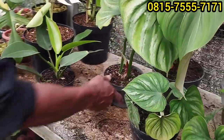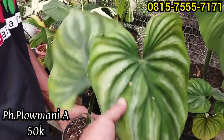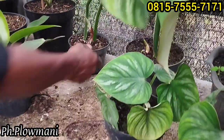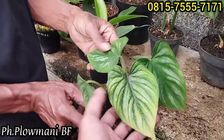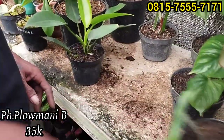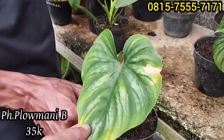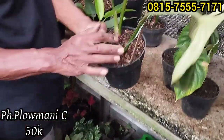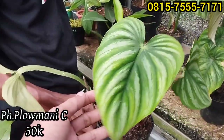Plomani-plomani masih ada ini Rp50 ribu. Beberapa plomani, yang size ini di harga Rp50 ribu saja. Ini ada yang black piece, varian yang black piece ya, di harga Rp70 ribu. Ada lagi, yang ini Rp35 ribu saja. Yang ini Rp50 ribu, size lumayan, panjang ini, di harga Rp50 ribu saja.